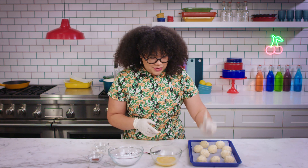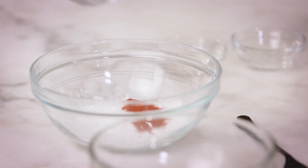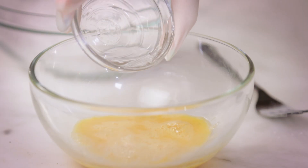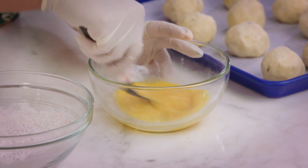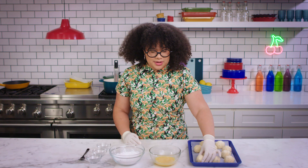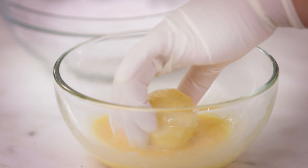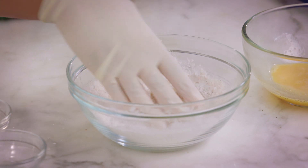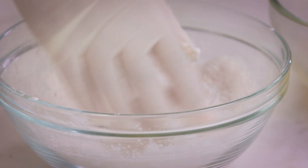Before we get to coating our pollitos, we are going to season our tapioca flour with some paprika and onion powder, then give it a little mix. We're gonna take a little bit of water and add it to our egg and mix — this helps break apart the egg so that it's a nice light egg wash coating. First we coat these guys in the egg wash, rolling to make sure it's nice and coated, then place them in our tapioca flour, roll, and return to the sheet tray. This nice coating is just gonna be that delicate crunch we need for our pollitos.